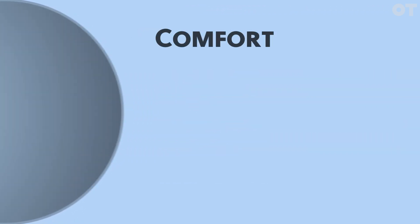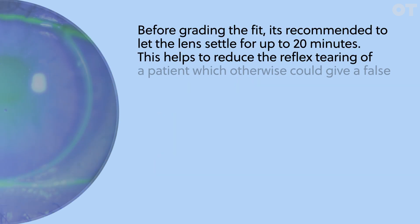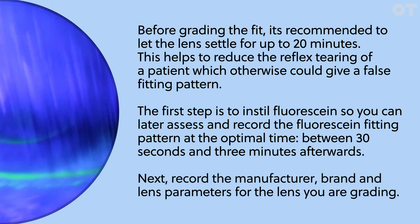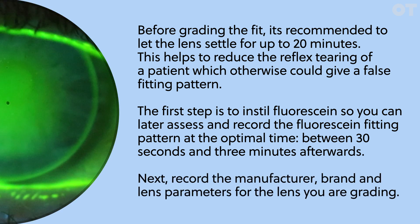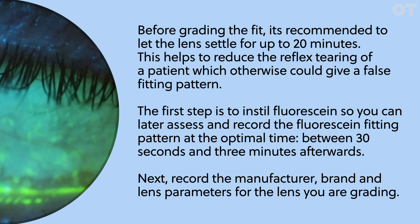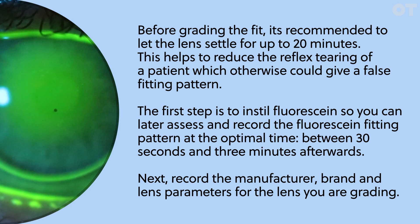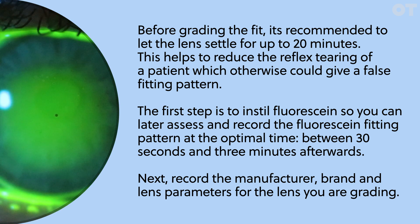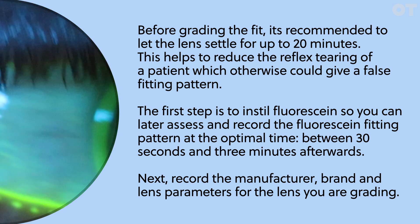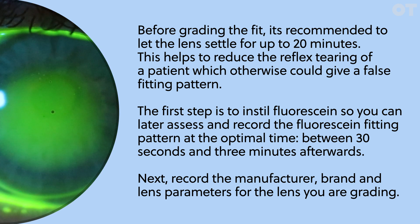The four categories are: comfort, centration, movement, and fluorescein fitting pattern. Before grading the fit, it is recommended to let the lens settle for up to 20 minutes. This helps reduce reflex tearing, which could otherwise give a false fitting pattern. The first step is to instill fluorescein so you can assess and record the fluorescein fitting pattern at the optimum time, which is between 30 seconds and three minutes afterwards. Next, record the manufacturer, brand, and lens parameters for the lens you are grading.